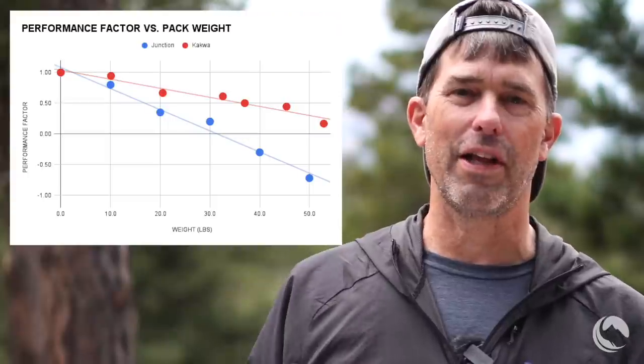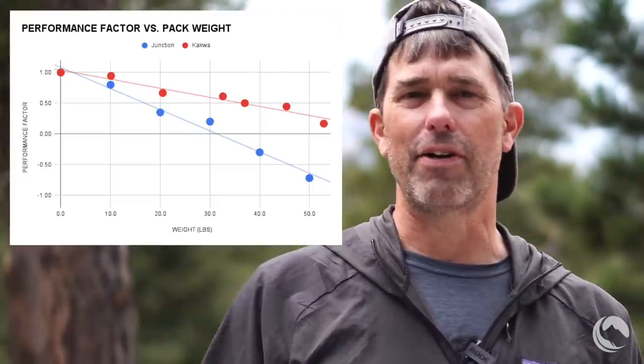If you continue drawing that red line out, it might cross the axis at 55 or 60 pounds — and if you're trying to carry 55 to 60 pounds in a 40 liter pack, you need help that a stiffer frame cannot provide. But it's very instructive to talk about how the CACWA 40 behaves at 40 to 45 pounds. For me that's not tough to reach — I often camp above the tree line carrying 8 to 10 pounds of water, so it's not uncommon for my pack to hit 40 pounds.